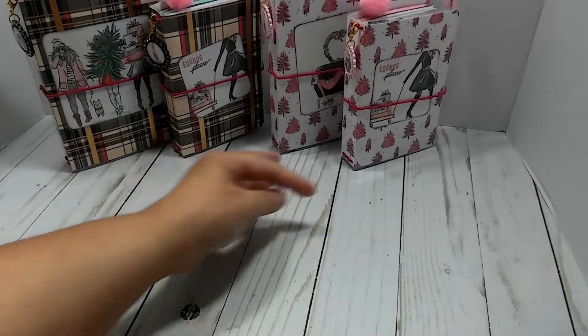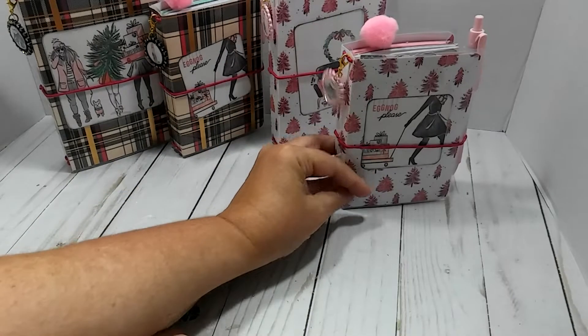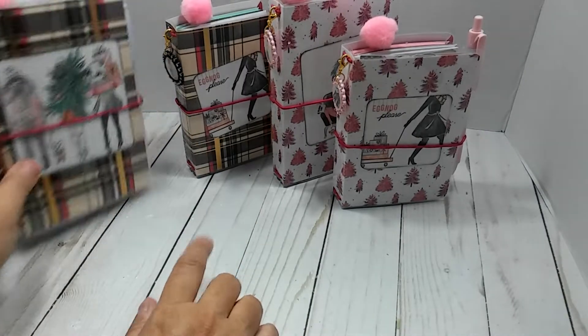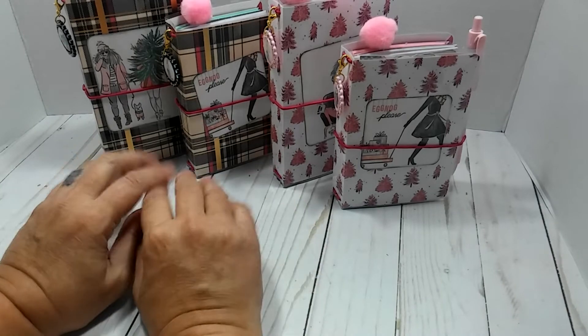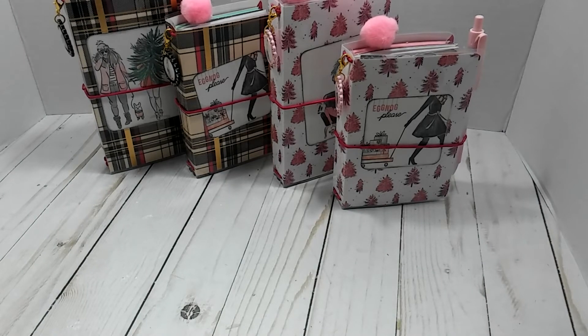So we're going to call these the Tree Passport and the Tree A6, and then the Plaid Passport and the Plaid A6. The passports are $15 and the A6s are going to be $20 shipped — shipping is included. My email address will be in the description box, and I thank you all for watching. If you're interested, just shoot me an email. I'll see you guys in the next video. Y'all have a great weekend.